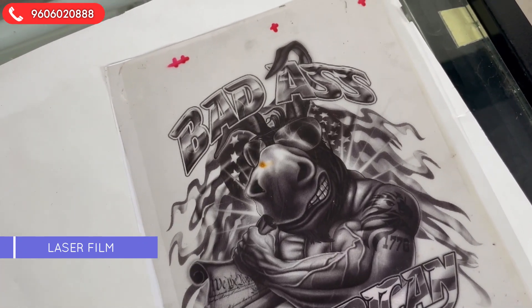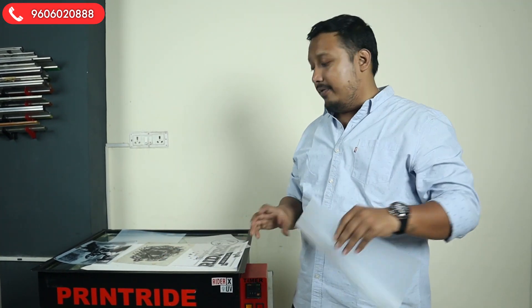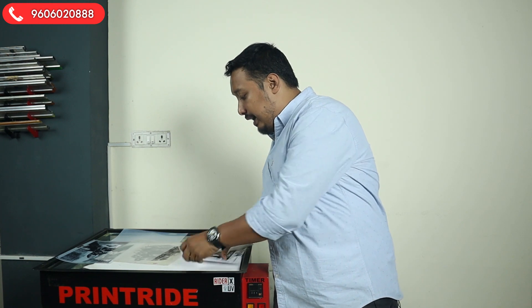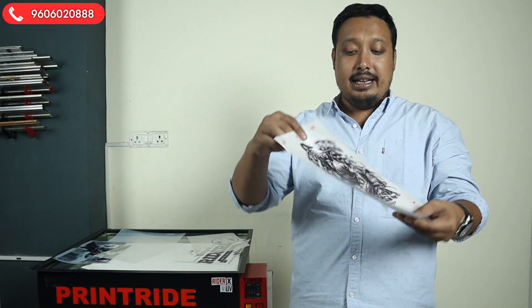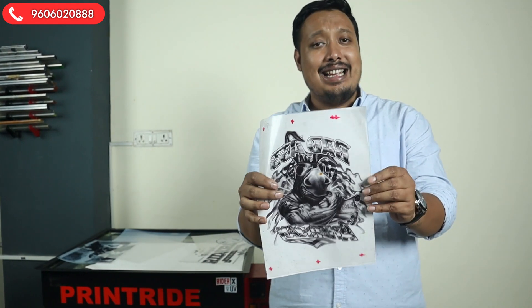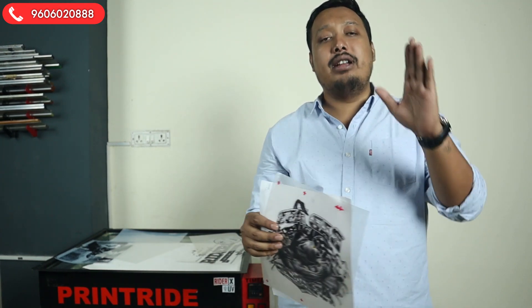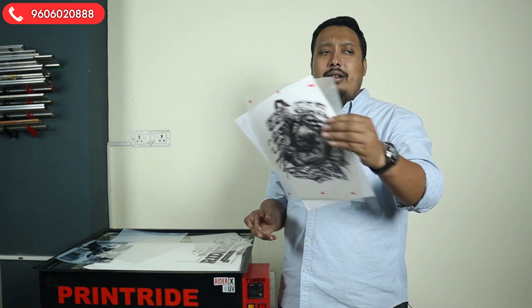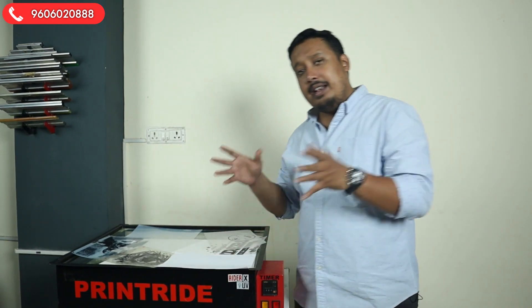Here is an example of a laser film. Let me take out the film so you can see the darkness — it's not bad at all. You will get a good, decent exposing material printout. It will cost around five to seven rupees per piece in the market. If you have a laser printer, you can absolutely go with the laser film.